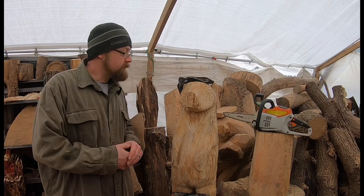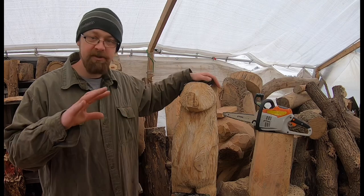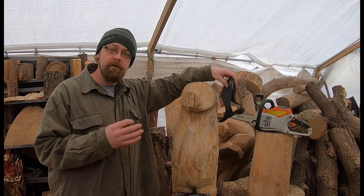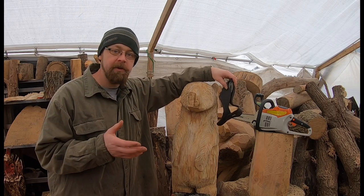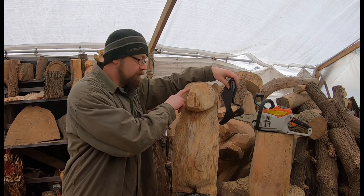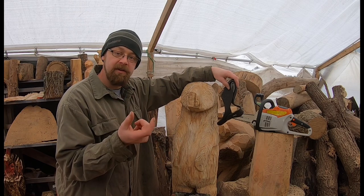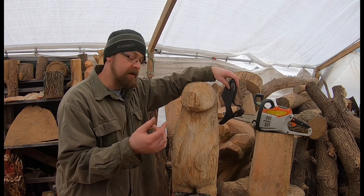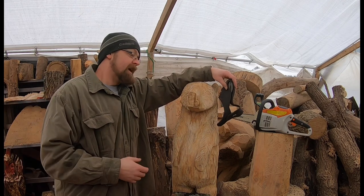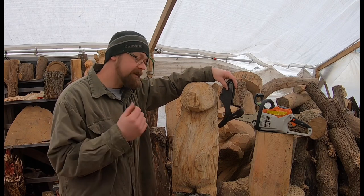We're going to carve eyes into this bear. Now there is a much easier way to do this rather than carving — it's pretty quick, pretty simple, you only need a couple tools. But there are also some downsides. That method is drilling a hole and putting marbles in. You can get 5/8 marbles — black ones — and get a 5/8 Forstner bit or drill bit, drill in, and just pop some eyes in there and you're done. It's quick, fast, super easy, and really doesn't take any skill to do.